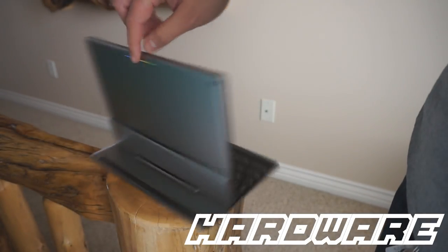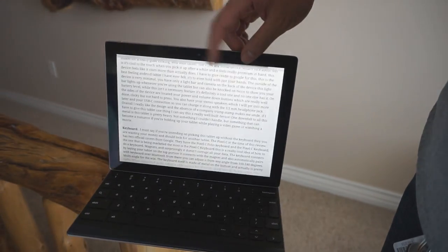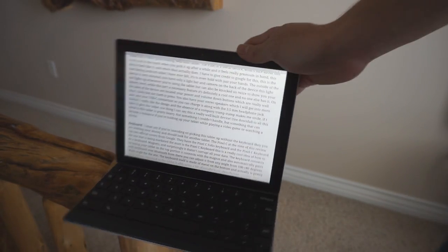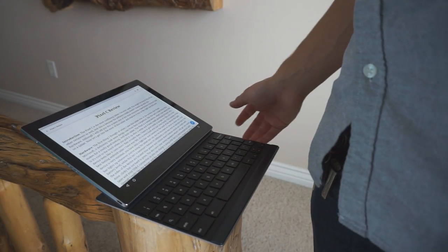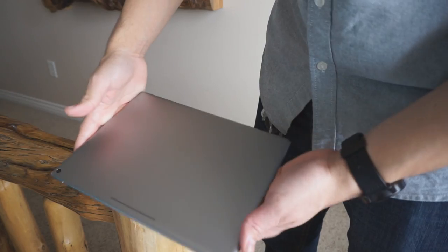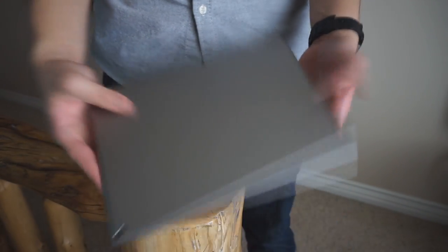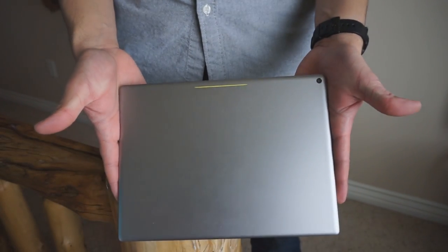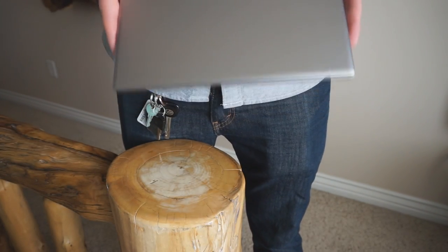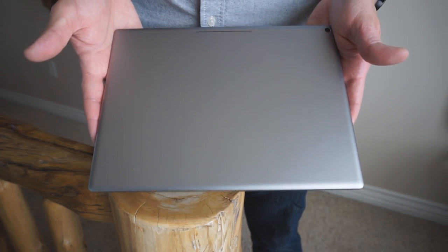The first thing I thought of when I saw this tablet was the Surface line from Microsoft. They definitely took some design cues from their competitor, but this isn't a bad thing — this makes for a really good-looking, well-built tablet. The Pixel C is a metal device, which is cool to the touch when you pick it up, and it feels really premium in hand. This device feels like it costs more than it actually does. This is the best feeling Android tablet I have ever held.